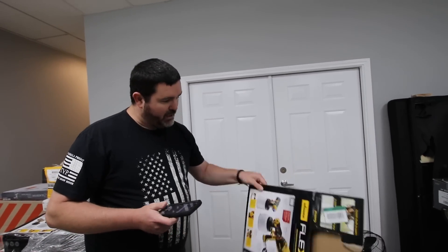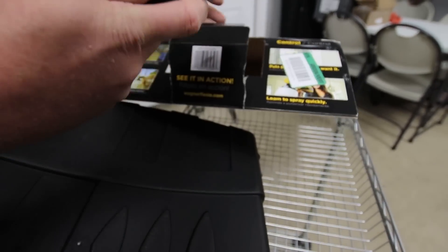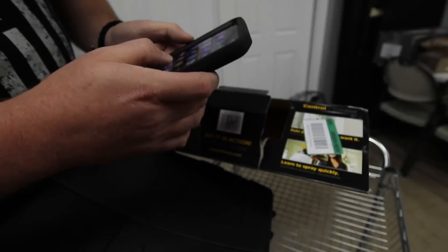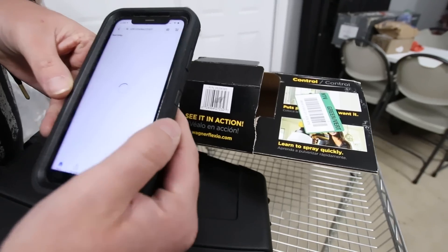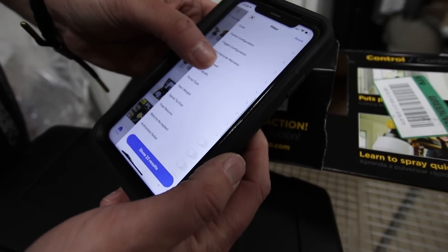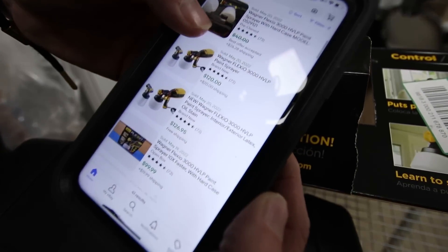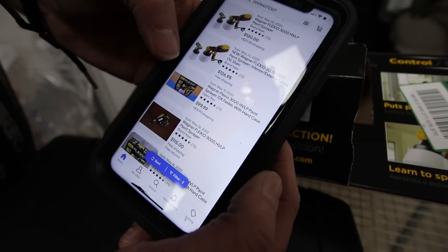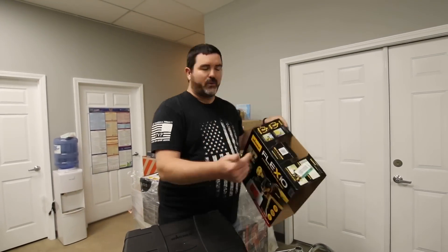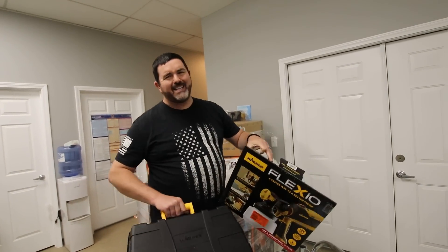Should I look up the price? On Home Depot it's $169. On eBay it's about $129.99. Looking at sold listings — it's like $120 plus shipping, $126 for brand new. This will definitely go online. If we sold everything at $25 we would lose a couple hundred dollars per pallet and we're not in a position to do that.